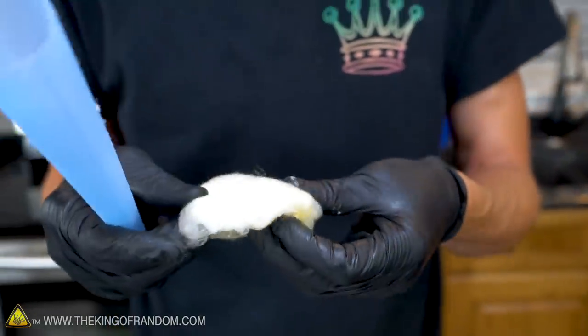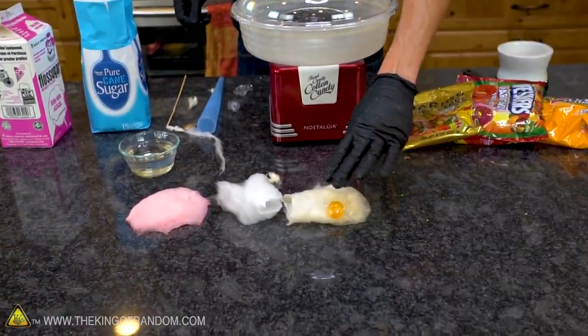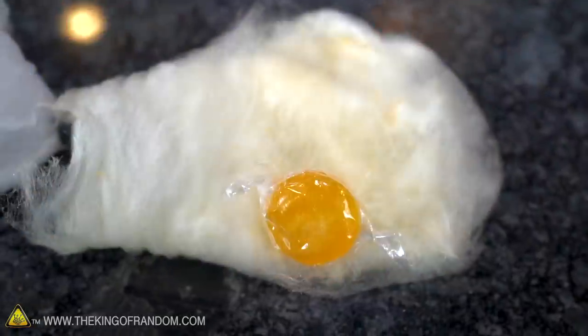I've never had butterscotch flavored cotton candy before — I kind of like this. I thought there would be more color to it too. These were very golden colored going in, but coming out they've lost most of it. There's still a little bit of yellowy-orange color compared to normal white sugar, but not as much as I thought.